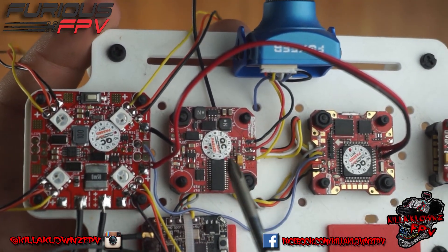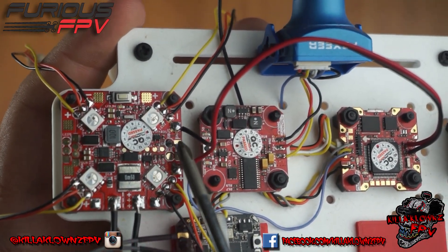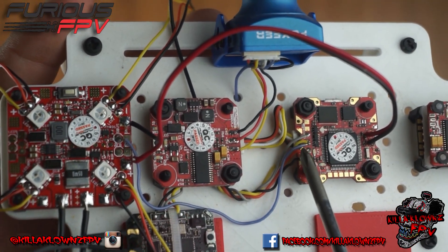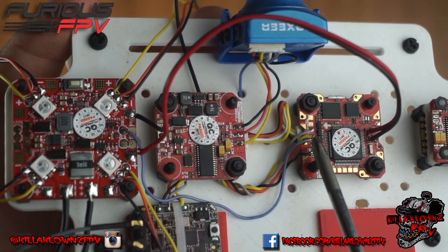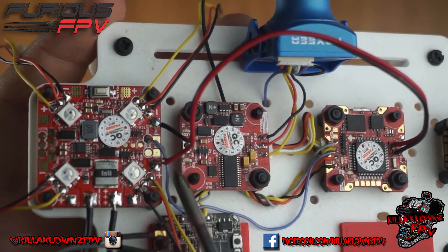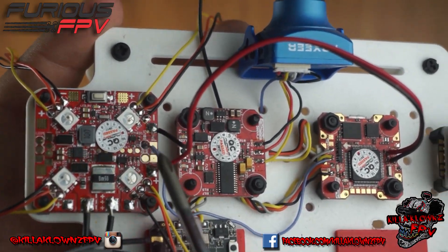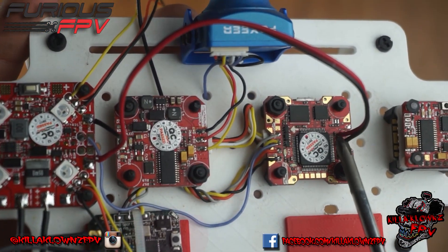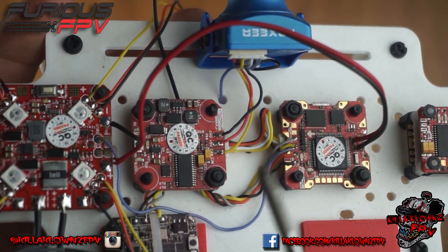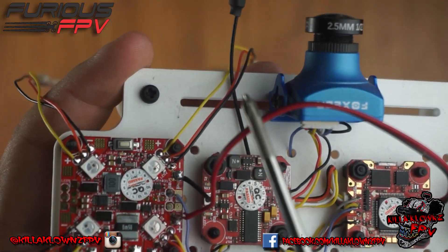You don't need to worry about all of that — set it up with whatever FC you're using. The key things to pay attention to are: the SBUS wire goes to the SBUS pin on your board, and power comes from either the battery pads that go out to the battery or the battery pads on your flight controller, whichever you're using.